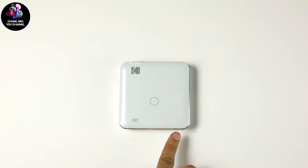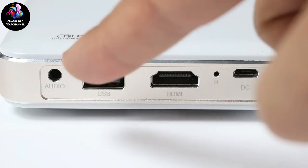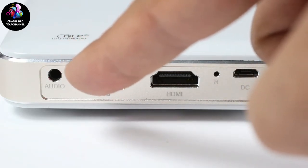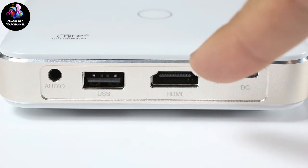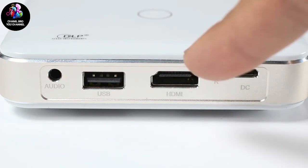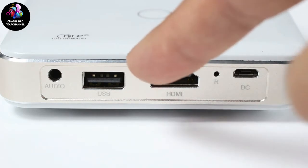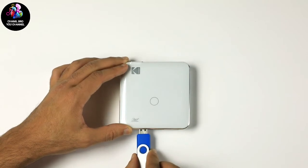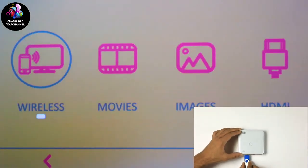Now we will discuss all of our media input and output options. We have a 3.5mm audio output if you would like to use an external speaker. There is a traditional HDMI for, say, a computer, cable box, or gaming console. And there is a USB input for movies or pictures that you may have saved onto a thumb drive. We are going to begin by showing how easy it is to play a movie that you have saved onto a USB drive.